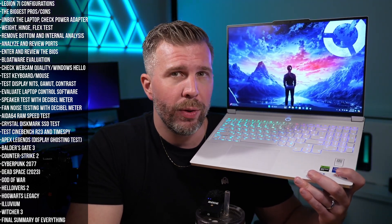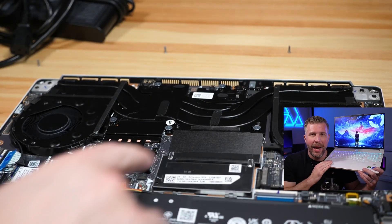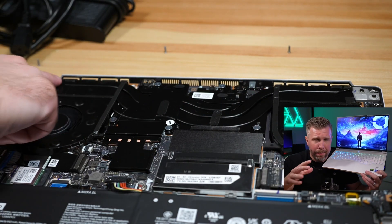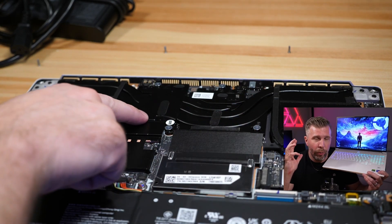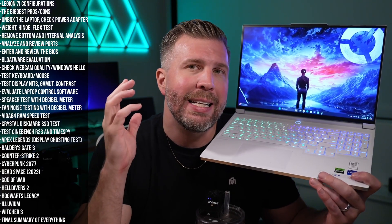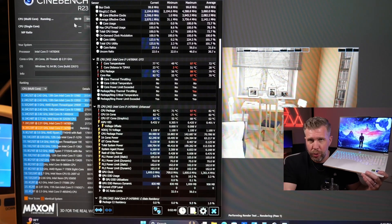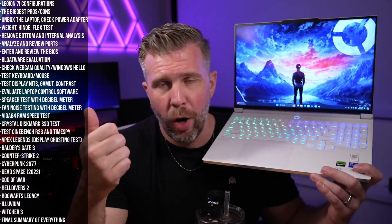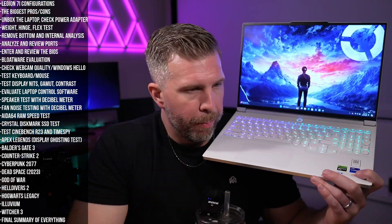Unfortunately there's only 16GB of RAM included, but it is at least upgradable. On the inside there's a heat pipe layout for cooling and two fan exhausts. We saw overall very good temperatures in different games, but in CPU-only benchmarks and workloads the temperatures do get quite hot — running all the way up to the maximum thermal throttle temperatures before coming back down.